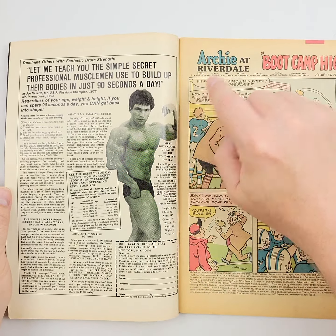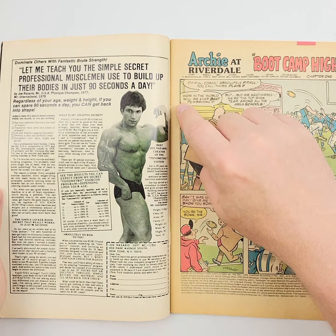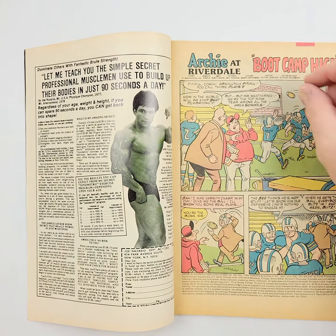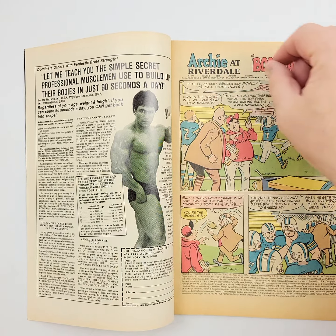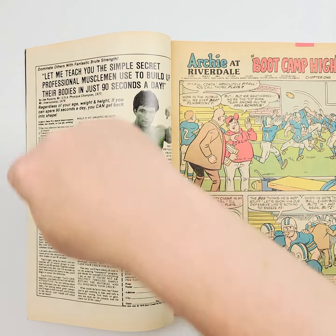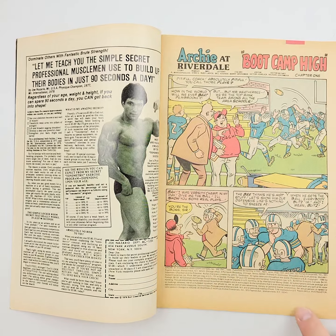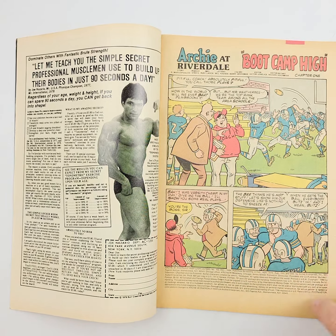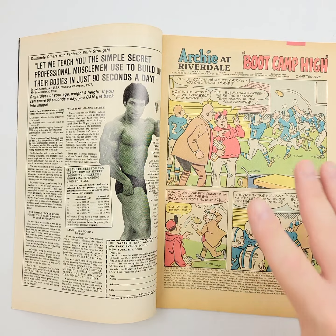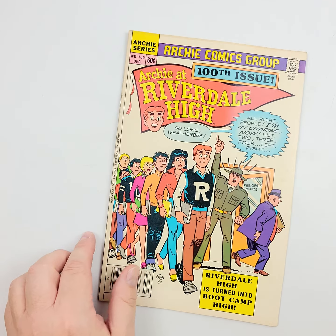Finally, we're able to show you this front splash page. This is where, if there's any staple wear or the cover is starting to separate — these are aimed at a younger crowd, so if young Johnny back in the 80s wrote his name in it — and if there's any issues with this cover, you'll see some of that as well. Not to mention water staining, damage, pieces cut out — that's when we'll have an opportunity to see it. So now you know about as much as we do about this one.